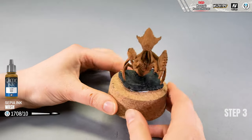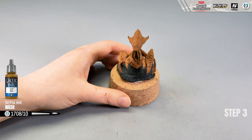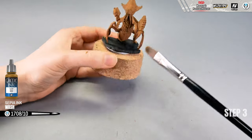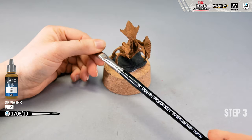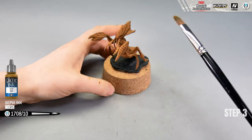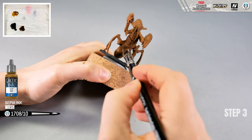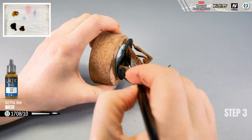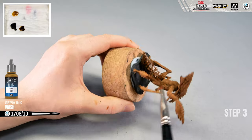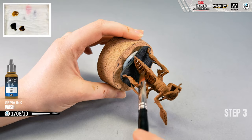The dark base is painted and dry, so I can proceed with washing, which is the next step. For washing I will be using sepia ink from the Game Ink series, and I'm going to use the same white brush size 10. The surface is very cracked with a lot of recesses, so this brush will allow me to cover it quickly without the wash drying too soon, ensuring I cover most of the surface and plates efficiently.